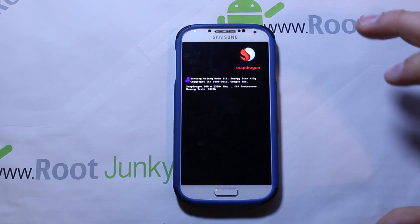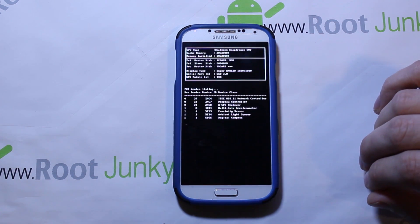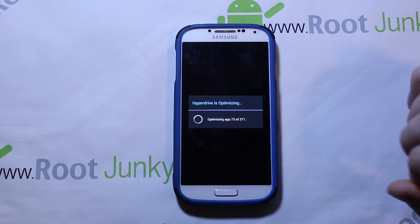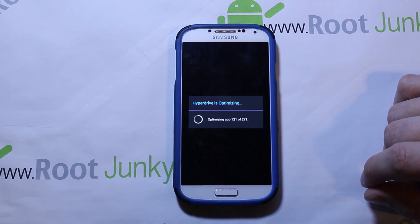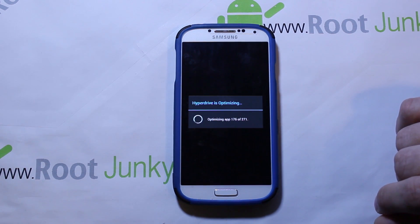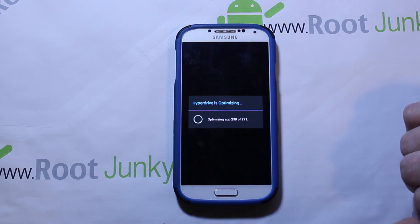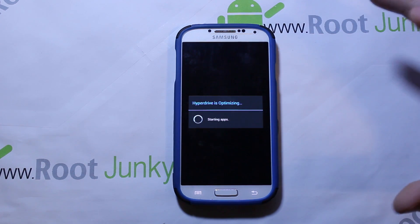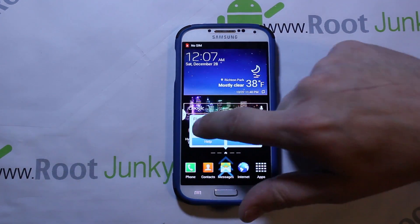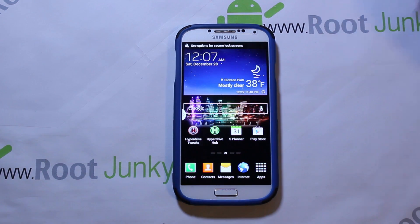The boot animation is pretty cool — it's kind of like a Windows startup, checking everything. This loaded up quite quickly this time, probably because I already have the ROM installed. It's optimizing applications and doing that quite fast. The device is booting up now. That's my install of HyperDrive on the Galaxy S4 MK2 using SafeStrap 3.71. Hope you guys found this informative — I'll keep updating you as development happens on this device. Root Junkie out.